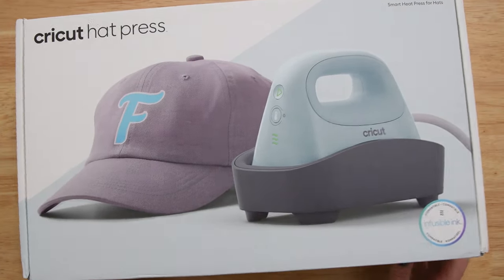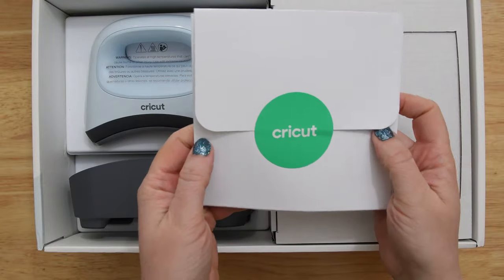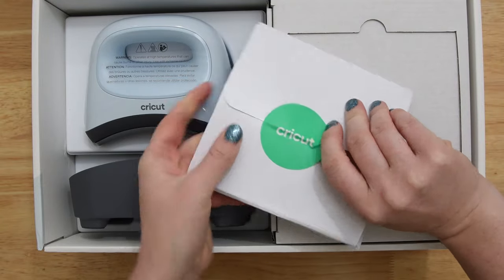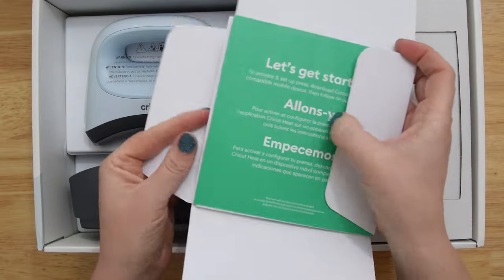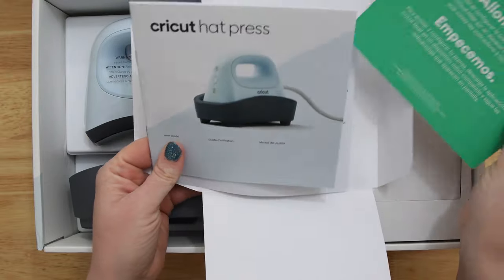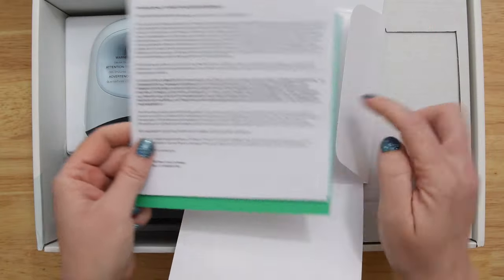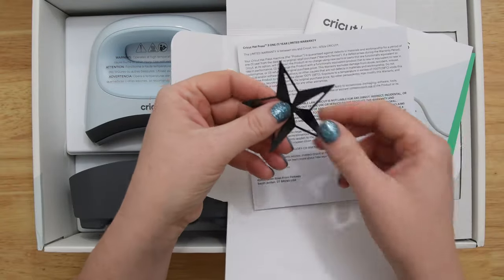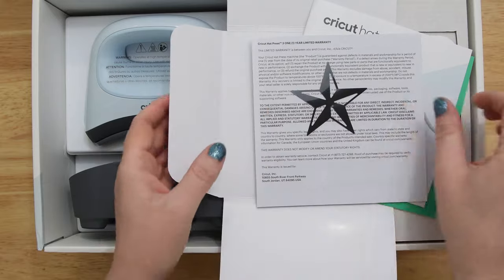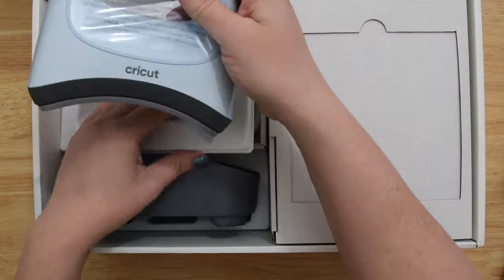Let's go ahead and open up the hat press box. The first thing you'll see is an envelope with information you want to keep — it has your owner's manual, a quick start guide, warranty information, and a test project. There's the manual and your warranty information. It does come with a one-year warranty. At the very bottom is an HTV star that you can use on any hat for a test project. Then of course we have the hat press itself.